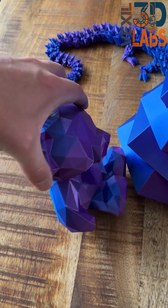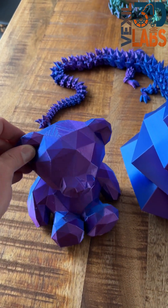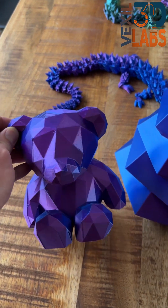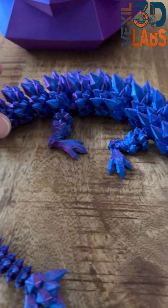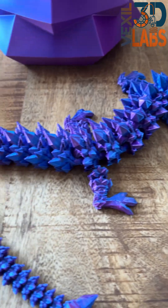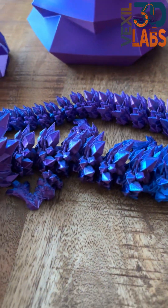This is the teddy bear I printed in the purple and blue. The silk is absolutely beautiful. Here we have the crystal dragon on the same purple and blue. You can see how beautiful that is. The blue on this is really amazing — it's probably one of my favorite colors. You can see the purple.